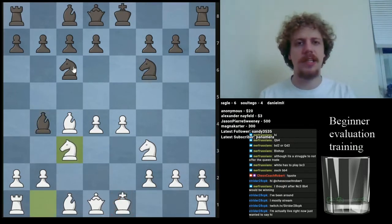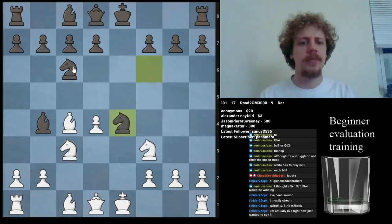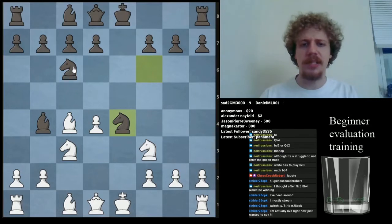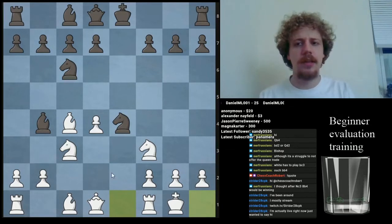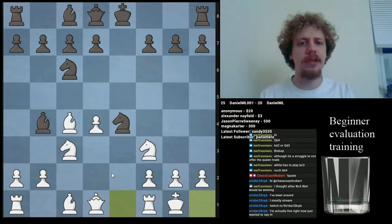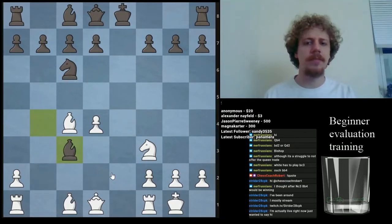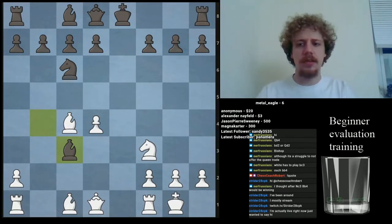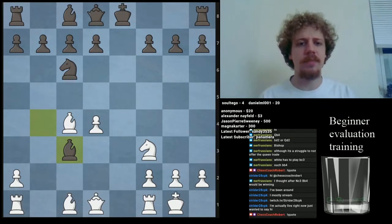Knight c3 is an interesting line. Evaluating it will be rather difficult if we just sit down and do it, so let's look at something more concrete. Knight takes E4 is the main line — that's a free pawn because of the pin. However, White gets some compensation by castling. Black's problem is how to deal with their hanging knight on E4. One way people try is Knight takes C3, pawn takes C3, and Bishop takes C3. Let's evaluate this position.